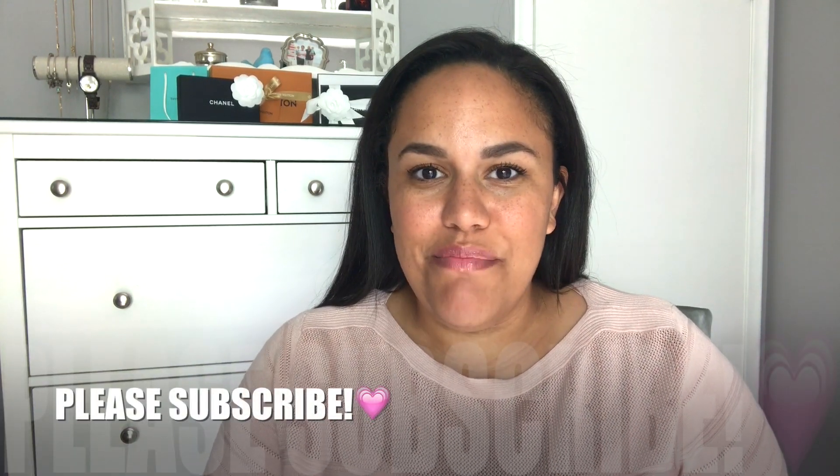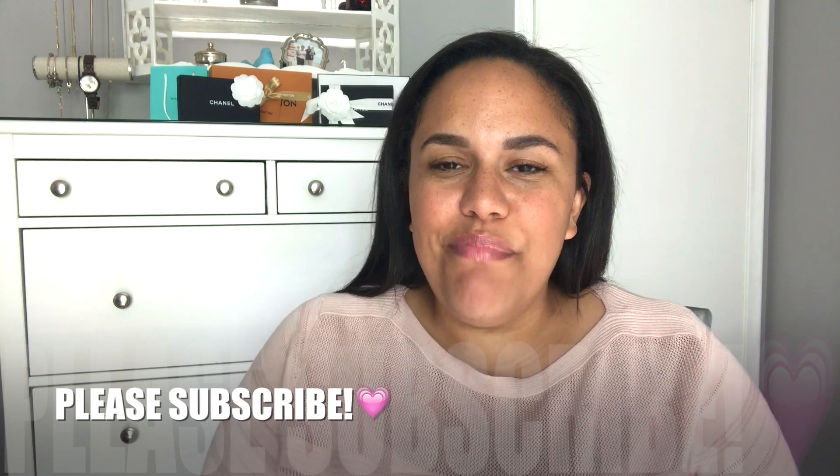Hey guys, it's me Kylie. Welcome back to my channel. If you are new or just passing by, welcome to you as well. I am here today to do a video on a little bit of updated wear and tear on one of my Chanel pieces. So if you're interested, stick around.